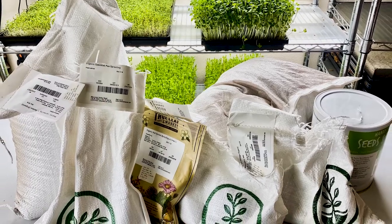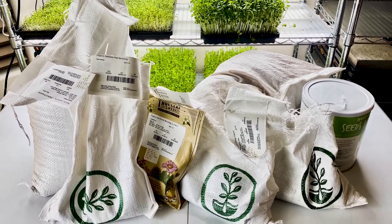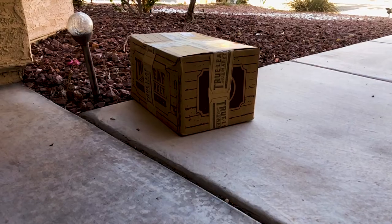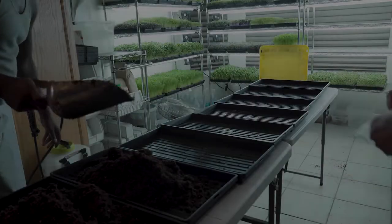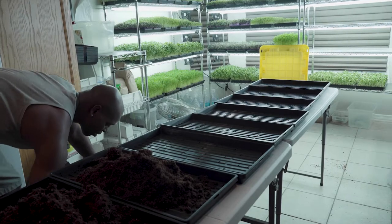We do buy all organic seeds from True Leaf. We love True Leaf — they're a great company to work with. They ship very fast and the seeds germinate really great. We fill those trays up with the soil.